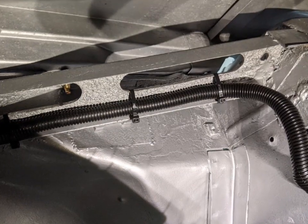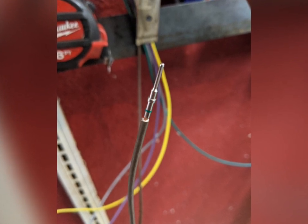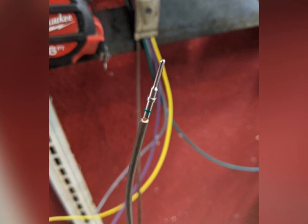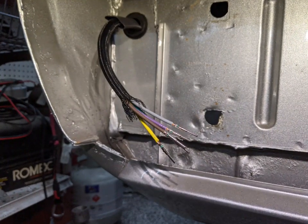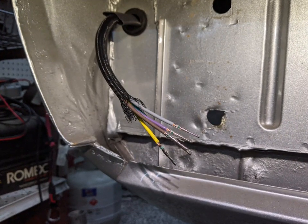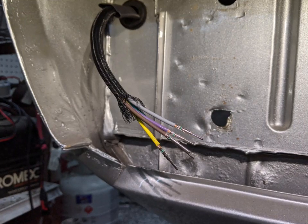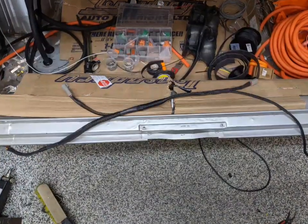Once they're all routed, you can clean it up with sleeves and corrugated tubing. Some of the connections needed to be disconnectable, so I used these Deutsch connectors. Really nice terminals — they crimp on with a radial style crimper and then push into the connectors. The connectors are weather tight, easy to use, and have a real clean look.